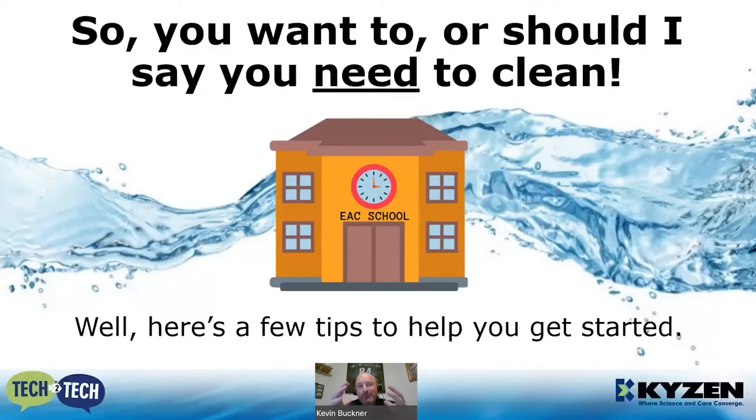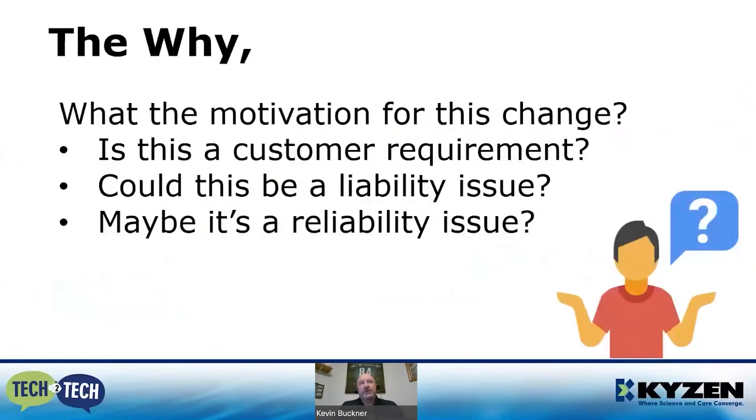You really should — you need to clean. Here are a few tips to help you get started. I always like to consider the why: what is the motivation for this change? Is it a customer requirement? Has a customer come to you and said they have work but something has to change — you need to use no-clean or this rosin material set?